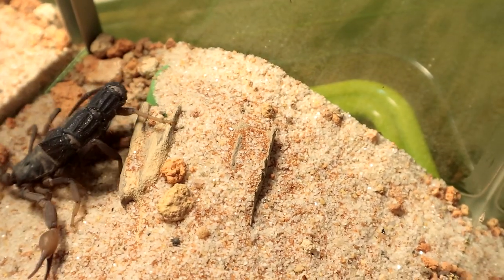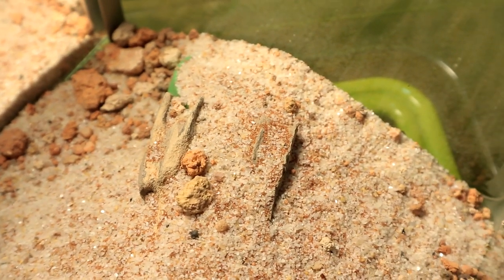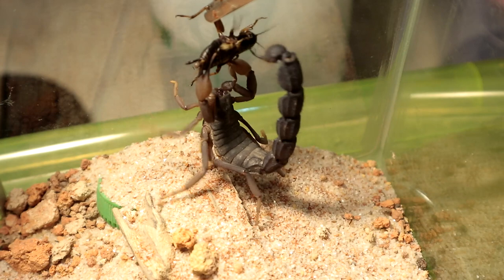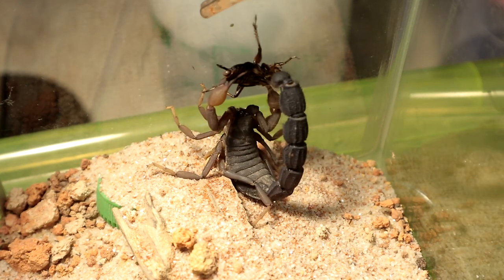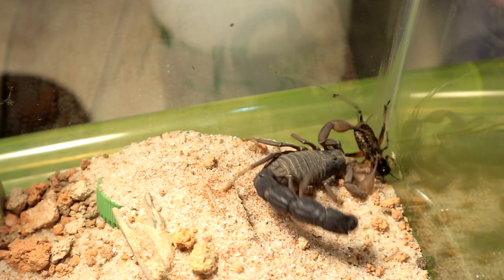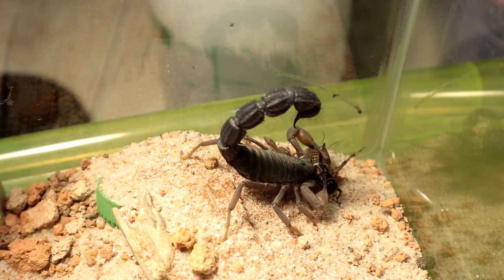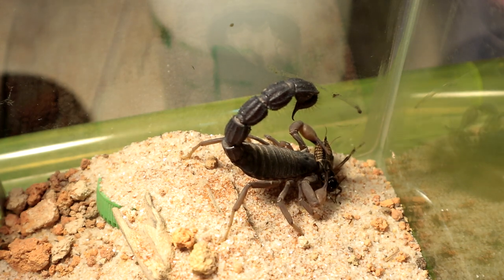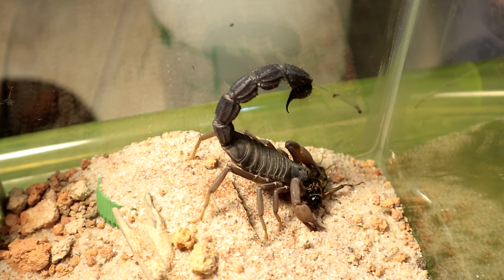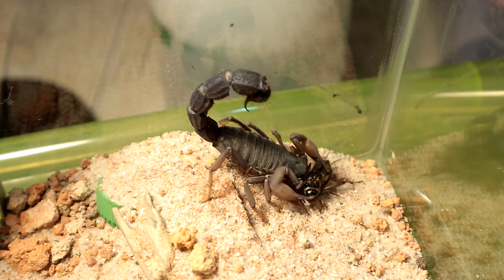Right up next we have a fully matured Parabuthus transvellicus and it doesn't seem to be bothered. It just plopped to the side. Well, it looks like its neighbour the Parabuthus routers is rather lively. Let's move on to the next specimen.